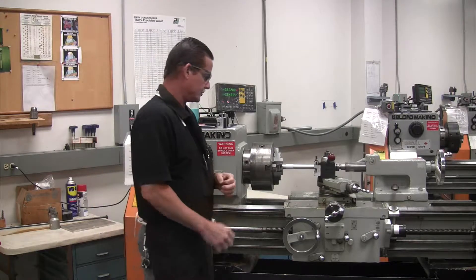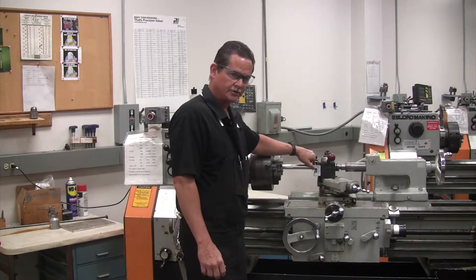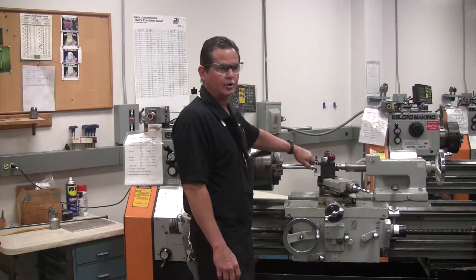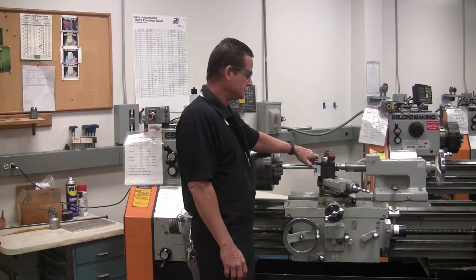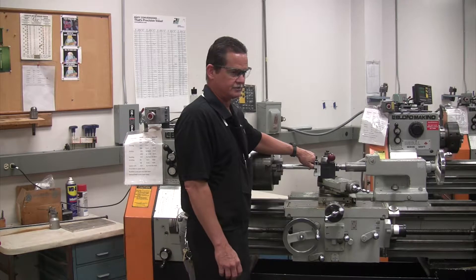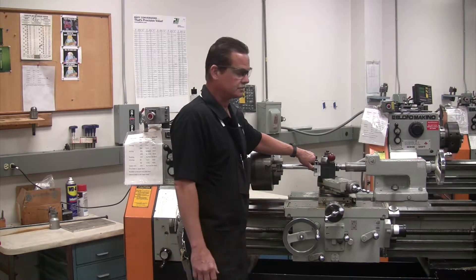I'm going to give you a dimension to turn here. When you come to the shop and actually do this, we'll give you a different dimension. Naturally, you'll have a print to go by when you start making your handle, so you'll have to determine how much you need to take off. Just for this demonstration, we're just going to take off a little bit of material and show you how to do it.